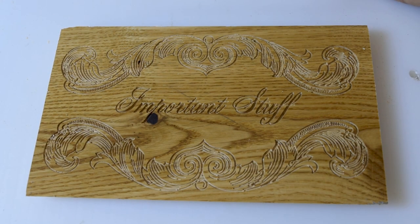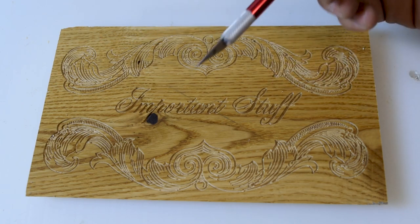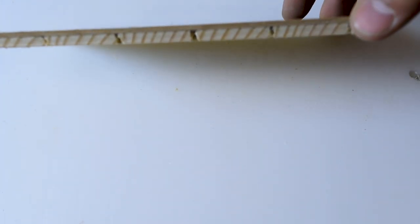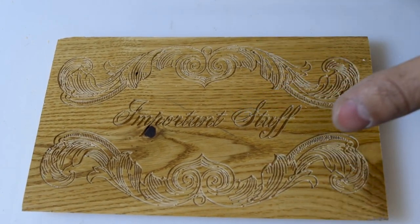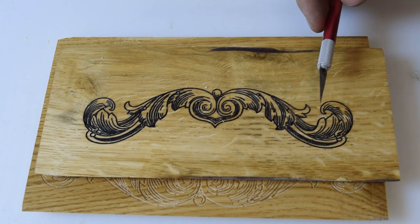So this is the finished board, and what you're going to notice right away is that it's a lot nicer up here than down here. That is because the board wasn't perfectly flat — maybe my CNC table isn't perfectly flat anymore — but the point is there's about half a millimeter of difference between this side and this side. And when the total depth of engraving is only like two millimeters, half a millimeter is a lot.